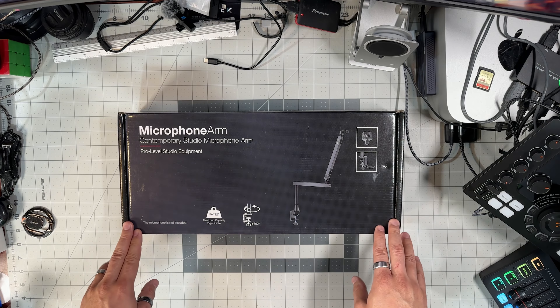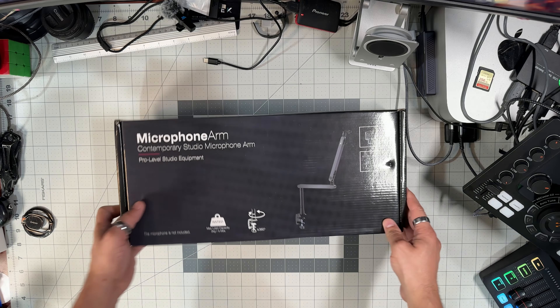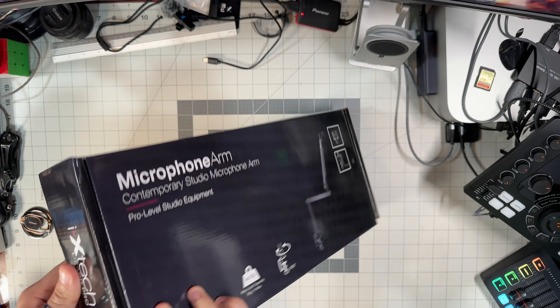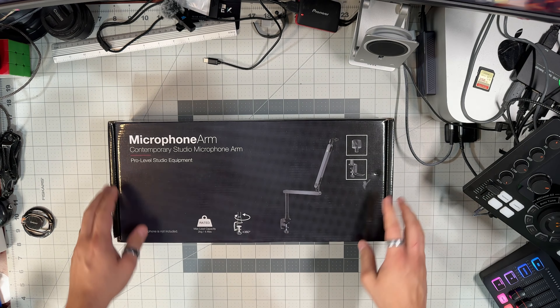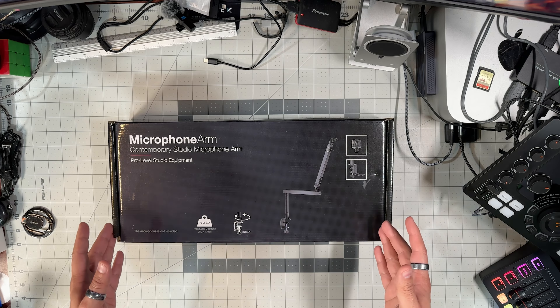IXTech was kind enough to send this microphone arm to me, and it comes in this little box right here. This is the Lizard Pro variant. They sent this to me for free for the purpose of making videos, however no money was exchanged, so all opinions are my own.